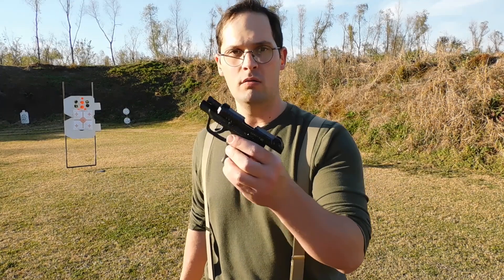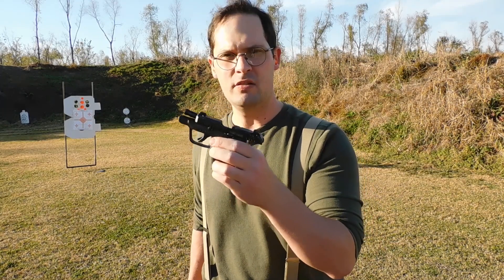I have a paper target set up at 7 yards away. I'm going to give it a little bit of a whirl with the LCP Max — I'm getting used to the trigger a little bit, but so far so good. I have 6 rounds, I'm going to put them in the mag and take a little group. We'll see what happens.